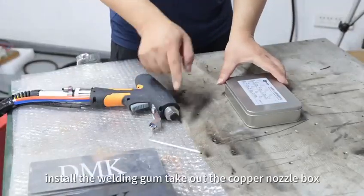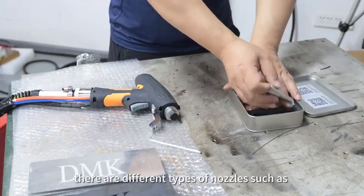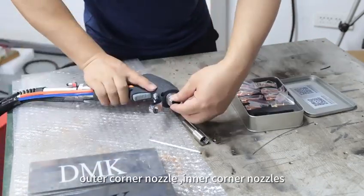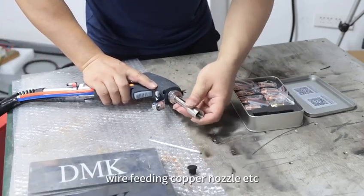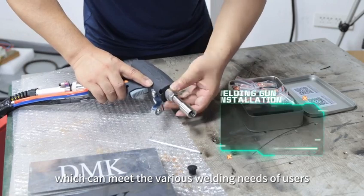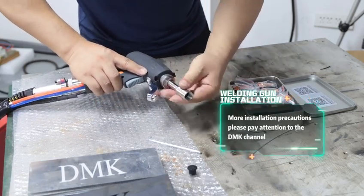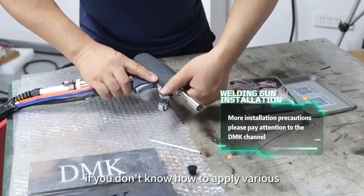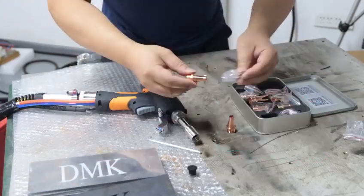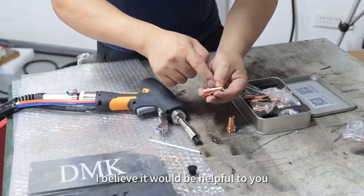Next, install the welding gun. Take out the carbon nozzle box. There are different types of carbon nozzles, such as outer collar carbon nozzle, inner collar carbon nozzle, well-fitting carbon nozzle, etc., which can meet various welding needs of users. Take out the well-fitting carbon nozzle. If you don't know how to apply various types of carbon nozzles or how to choose a good nozzle, please pay attention to our previous content — I believe it will be helpful to you.